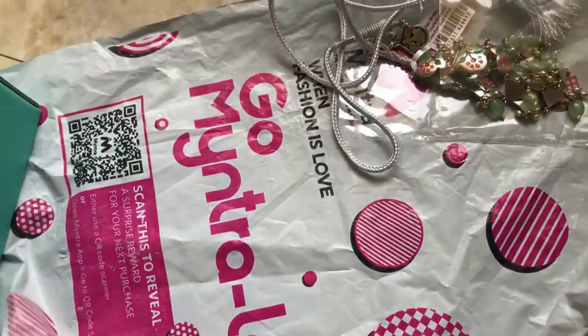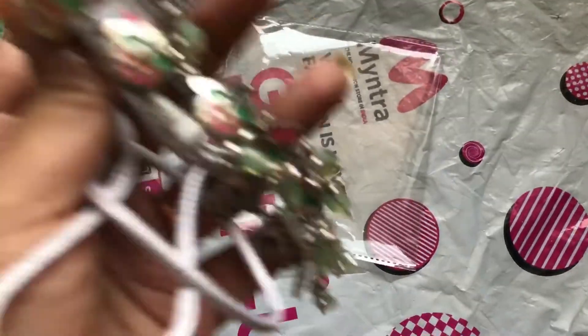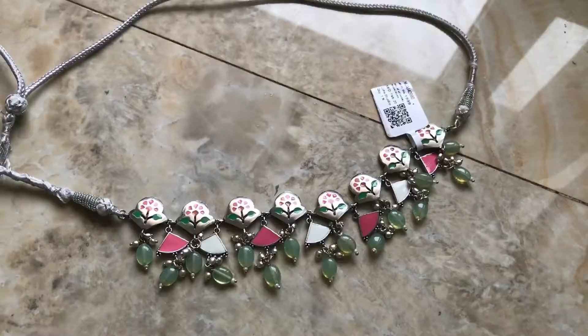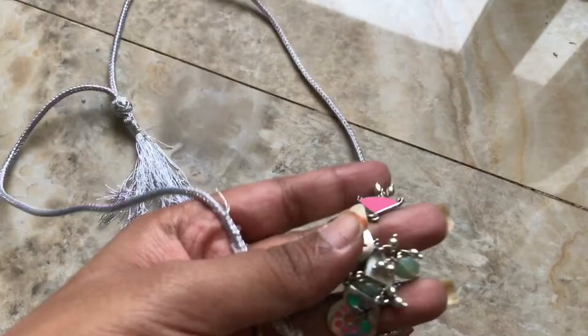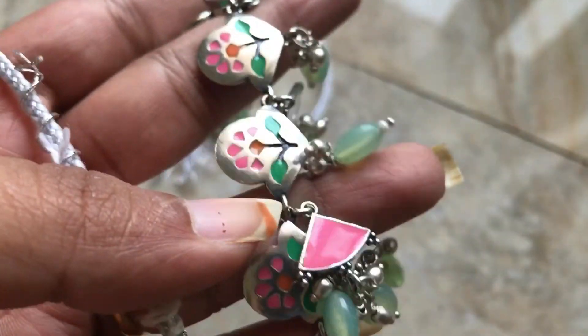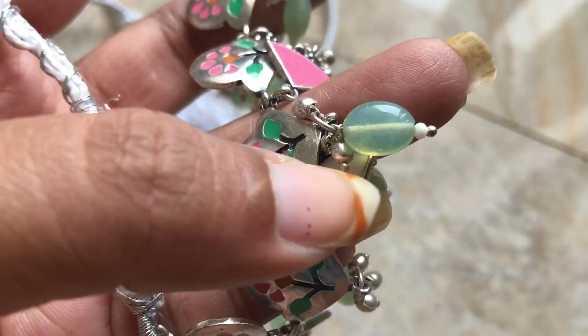Coming to the necklace, it is the same as the picture. This is an oxidized necklace with a pink and green combination, and also orange and white. The necklace is tied with a thread.